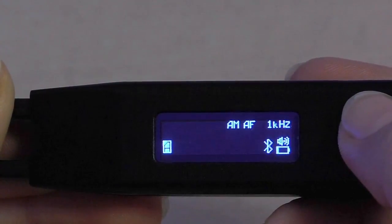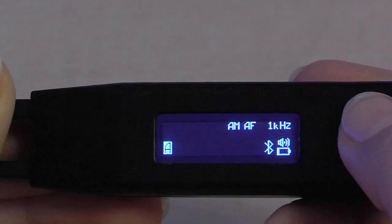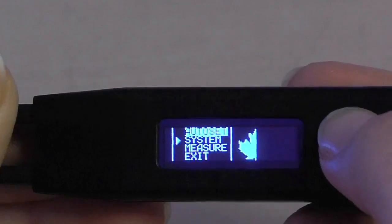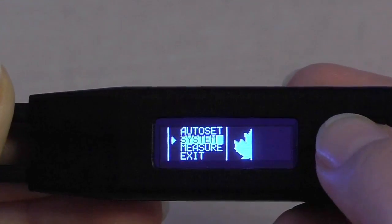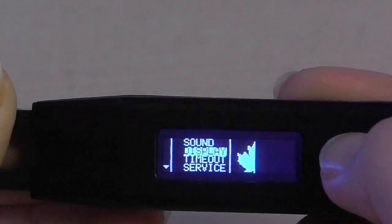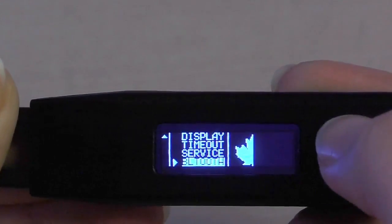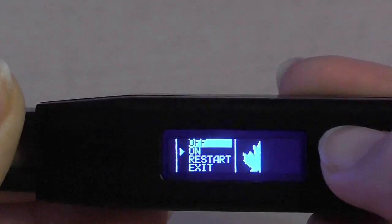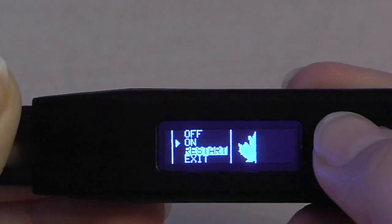If for any reason you wish to restart the Bluetooth connectivity, click the menu button once again. Scroll to System, click Enter. Scroll all the way down to Bluetooth, press Enter. And scroll to Restart, press Enter.